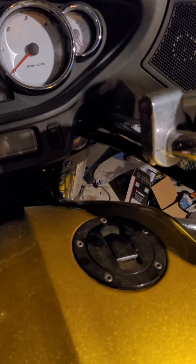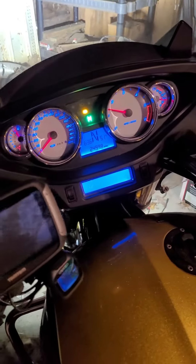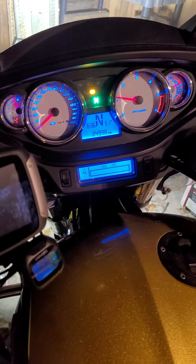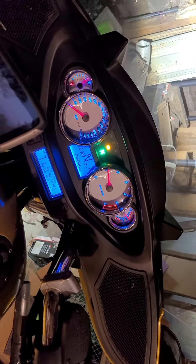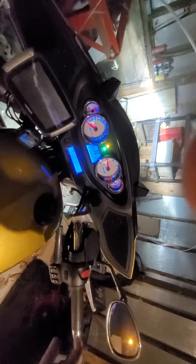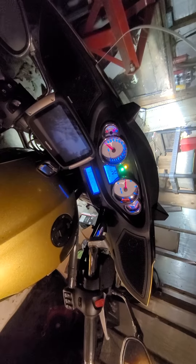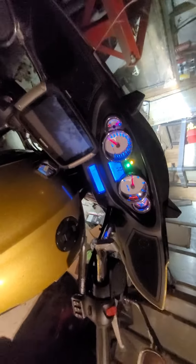Turning the engine on. As you can see the ABS light is on. Other than that, she's running perfectly. Okay, turning her off.